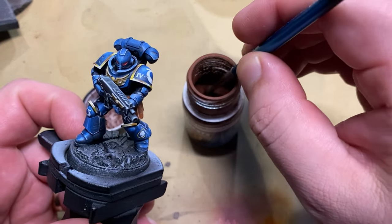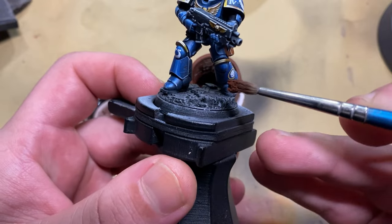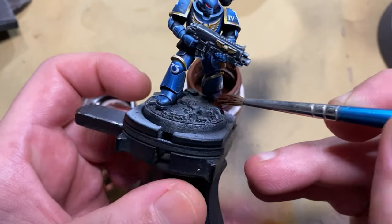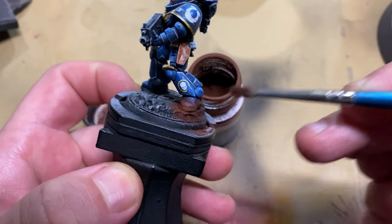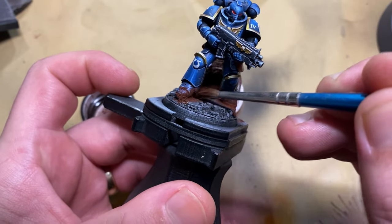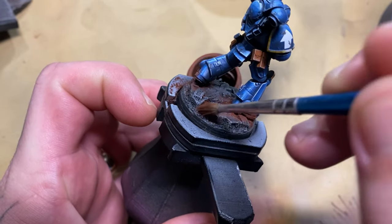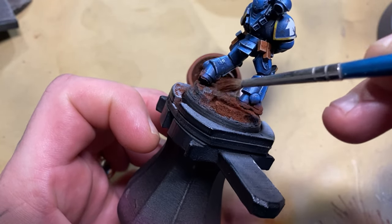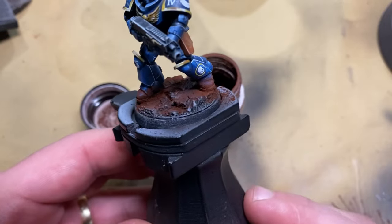The way I'm going to use this for this specific model is by taking a small amount on the end of my brush and very carefully placing it into the areas where I want there to be dust on his feet. It is going to put a lot more down than you would expect, and you'll see we'll have to blow some off because it doesn't all stick perfectly. A lot of it falls off while I'm working with it, so I want to try and place some of it into the rest of the base as well, because that sells the effect that this dust is spread all over the base.